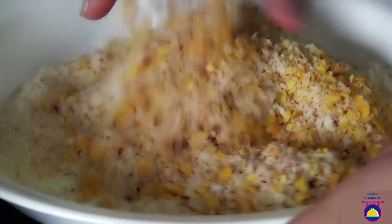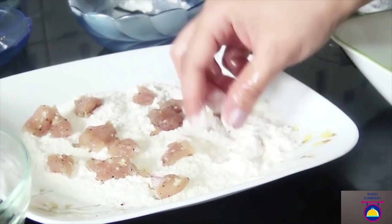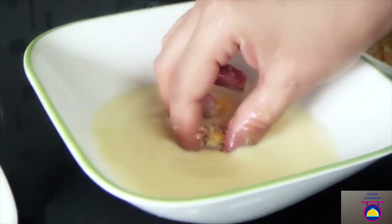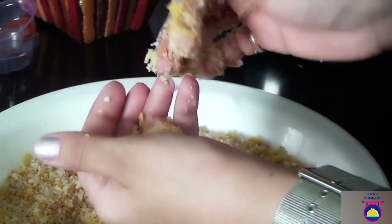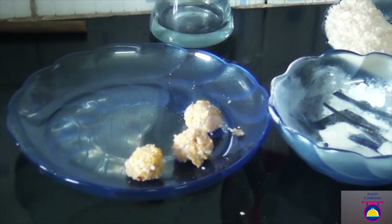Now it's time for dipping and dunking. First, take the marinated chicken and drench them in the seasoned flour, then dip them in the egg mixture, and now coat them in the cornflakes mixture. Dip them again in the egg and coat again in the cornflakes mixture. You can roll them with your hands to give a nice round shape like popcorn. Place them in a plate and finish the entire batch this way.